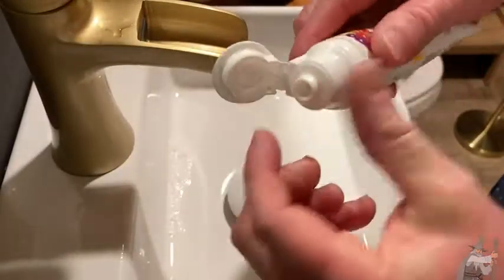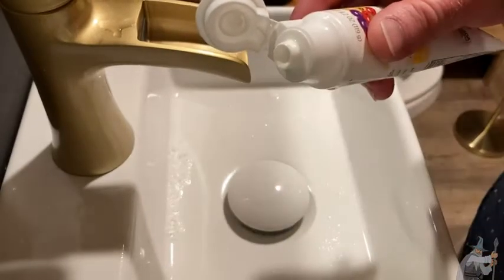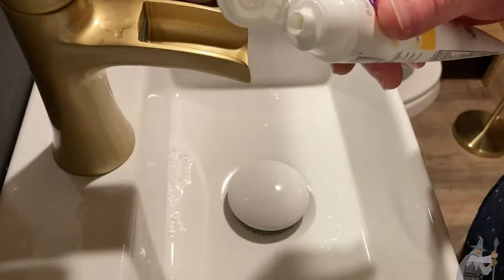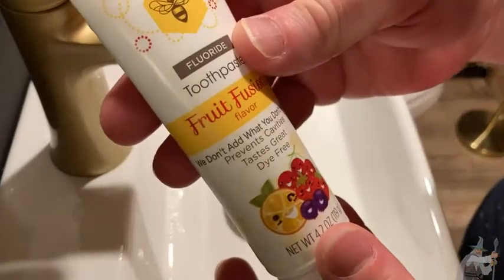Let me just show you what it looks like. I'm just going to pour a little bit out so you can see — it just looks like regular toothpaste, right? Just really nice. It has a great taste.